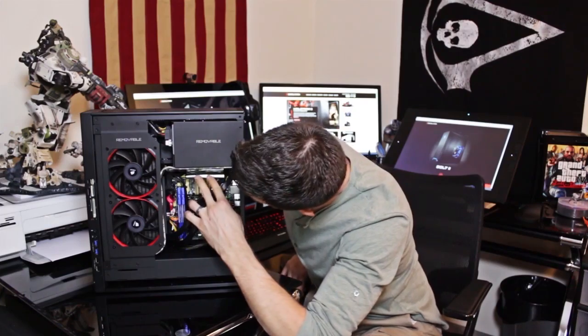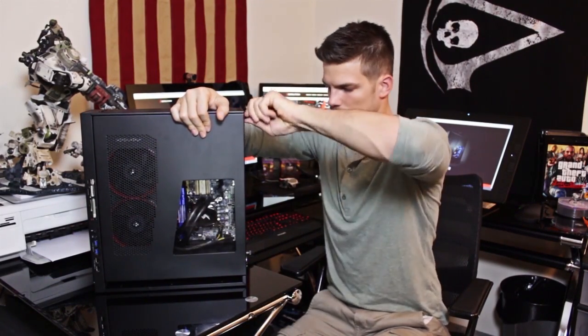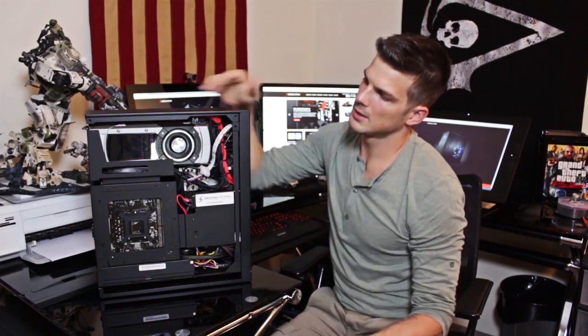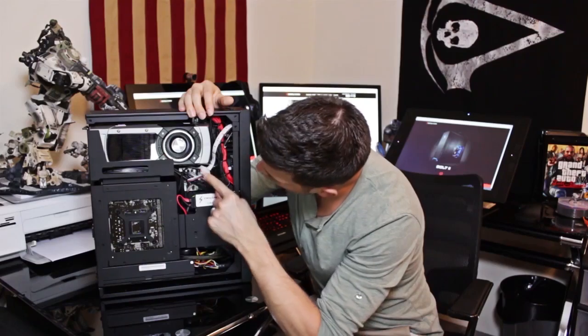You've got your PCIe connector right here for the video card. On the backside you can see the 780 Ti — a 3GB video card. And that white board back there behind the wires, that's the thermal management controller.